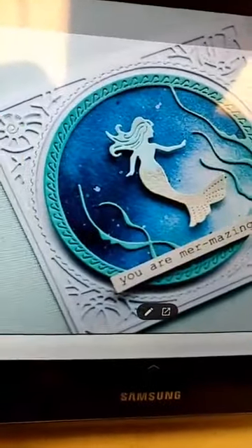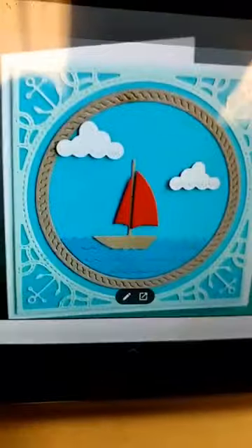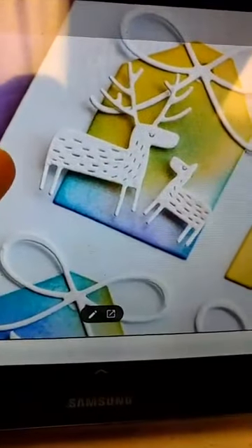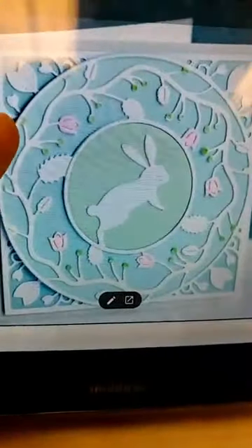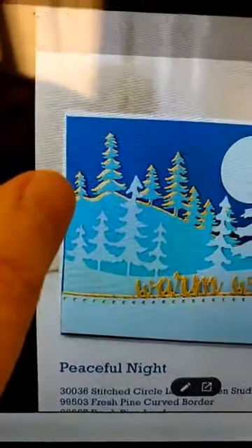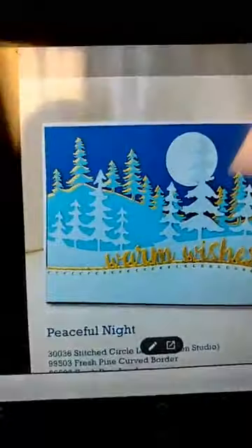Hey there, Linda! And here are more samples: the Pinpoint Snowflake Circle Frame, a pretty one with Mermaid Wonder, one with the Sailboat, another sample of the little Whittle Deer, the little Bunny Circle, the Country Church, and a sample using the Fresh Pine Border.